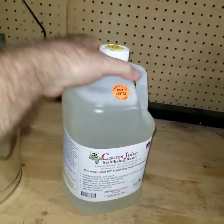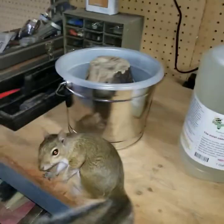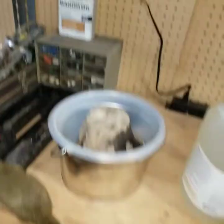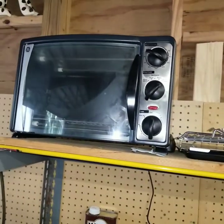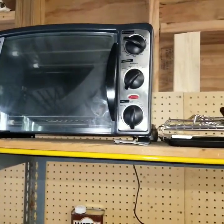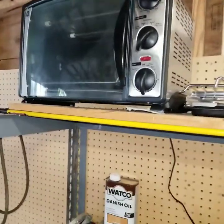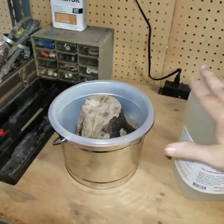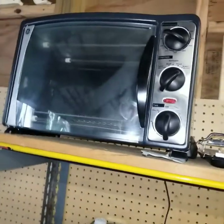Got that activator added into the cactus juice and shaken up, and fixing to pour that in. Before I do, I might just make a quick note. This stump was already pretty dry, but I did cook it in the Easy Bake Oven — that's the second step. You've got to cook after you add the cactus juice and get it all stabilized, at 200 degrees. I cooked it all last night.